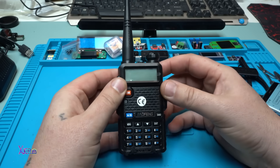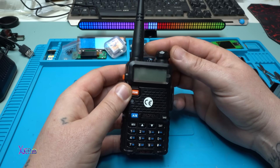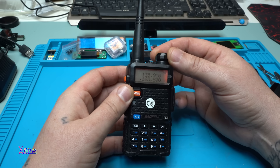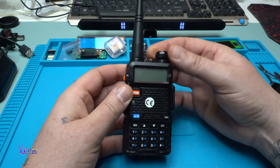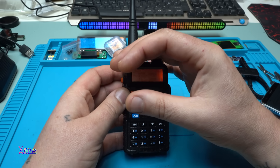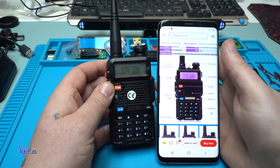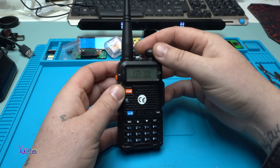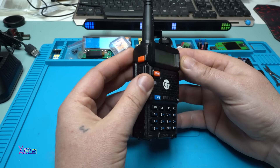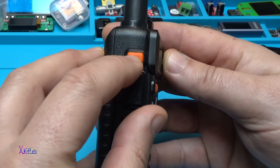Time for testing. Turning on in three, two, one. It says 'frequency mode' - did you hear that? And it has an orange color screen, but in the picture it was violet - probably I can change that.